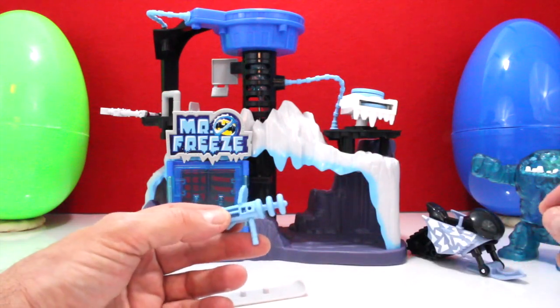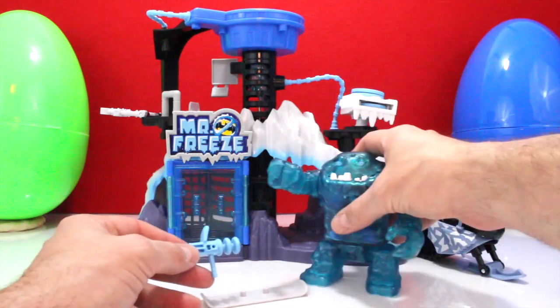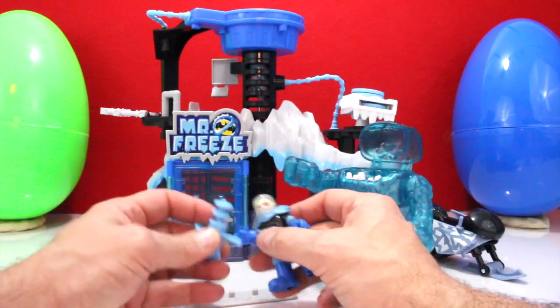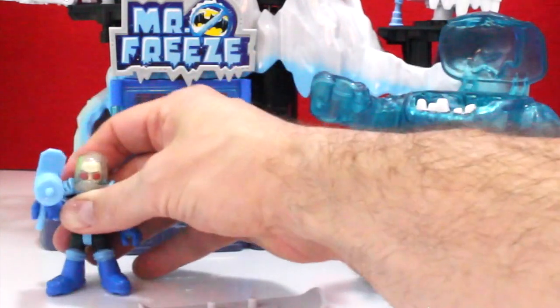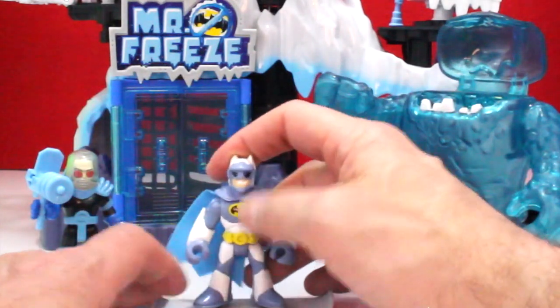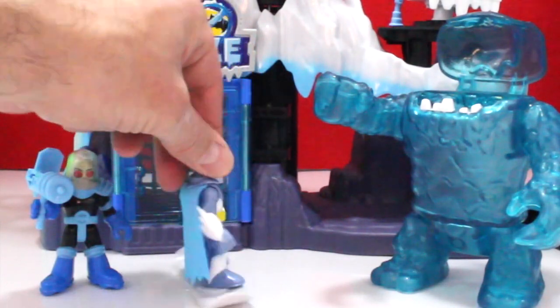Where's Mr. Freeze? Oh, he's inside — let's get him out. You can hold his freeze gun. There he is with the freeze gun, cool! Then you've got Batman — Batman can go on his Batman snowboard so that he can snowboard away.